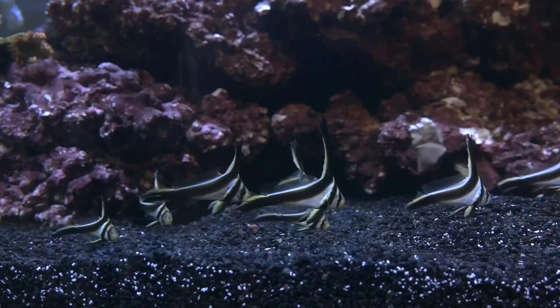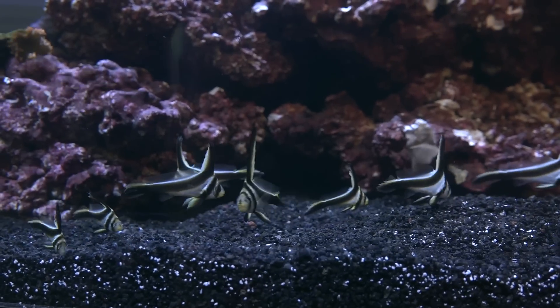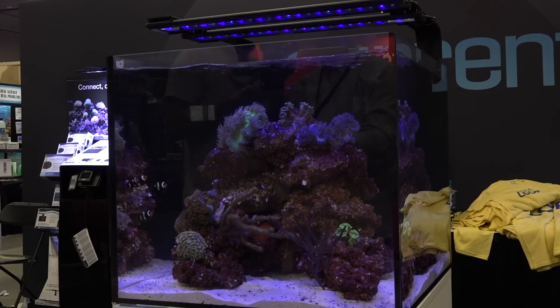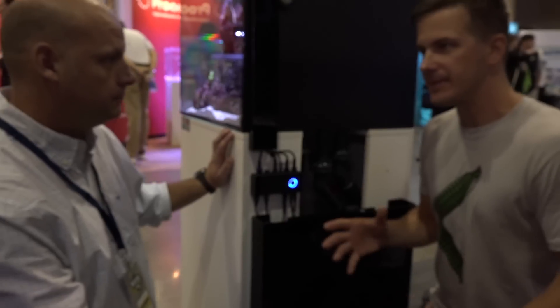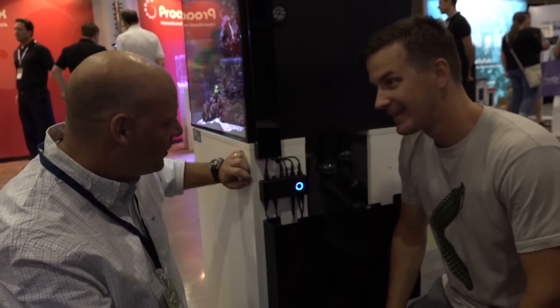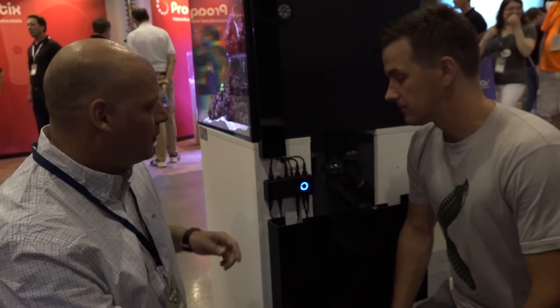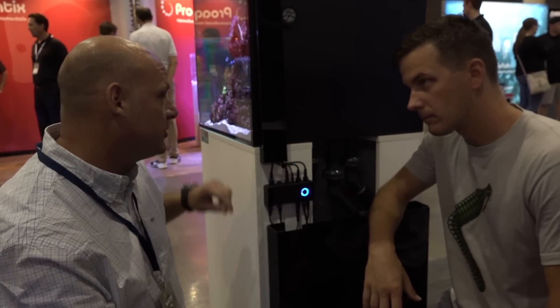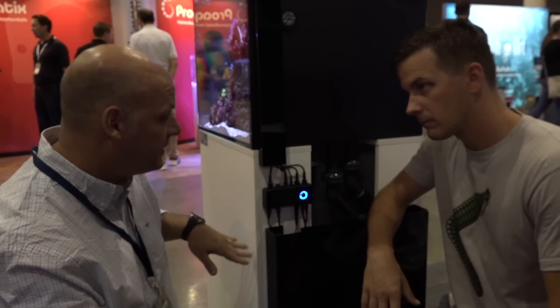Keeping a reef and seeing the inhabitants can be very relaxing, but one company said that very relaxing isn't good enough and took it one step further. When I think Current USA, I think lights — but this blue light ring here is actually their new Bluetooth controller, which controls your LED lights, your wave pumps, and your DC pump.